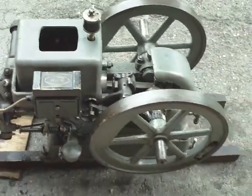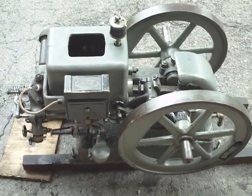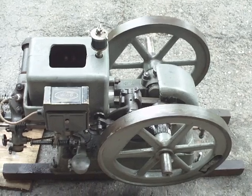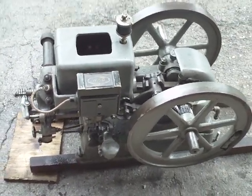That's why these engines are called hit and miss — because they'll hit, and then they'll take quite a while and they'll miss. That's the miss whenever you hear them panting like that. That's the miss of the hit and miss.